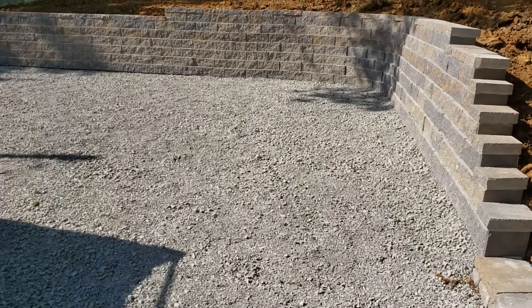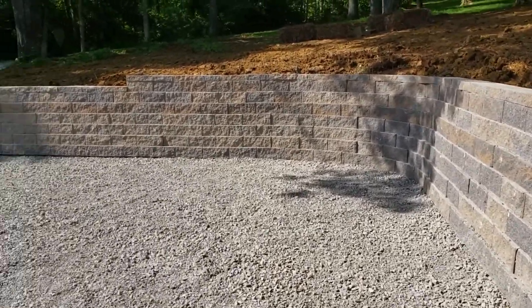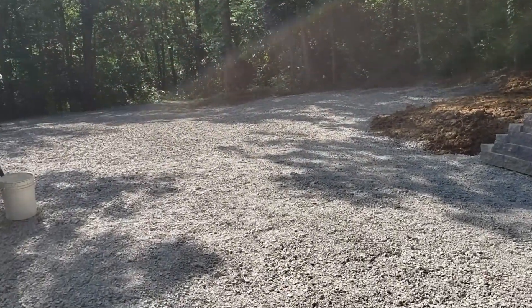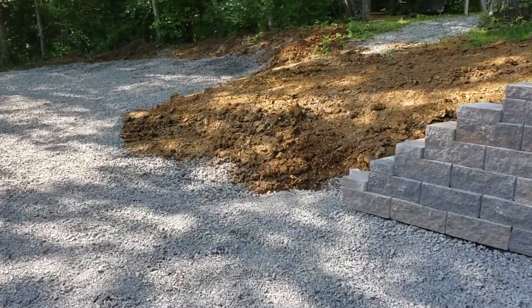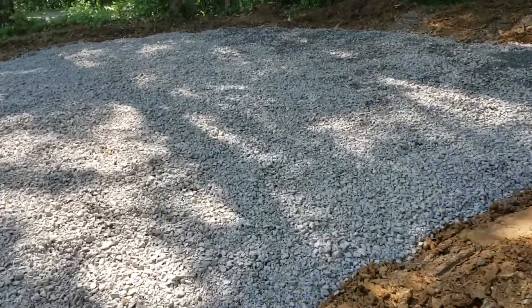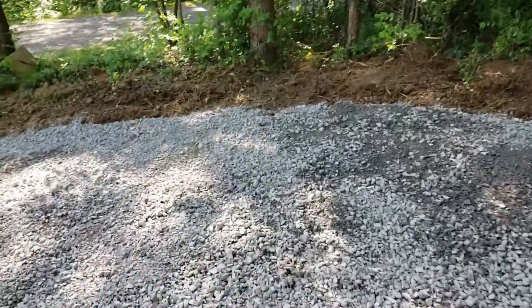Three-quarter crushing gravel put in, all leveled. Almost there for another area for a tiny home to pull in, or our RV. This right here was a major, a major ordeal. But this little parking area really worked out well.